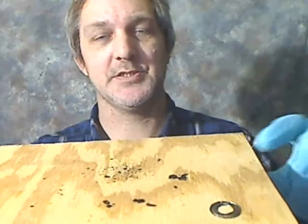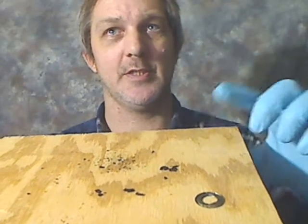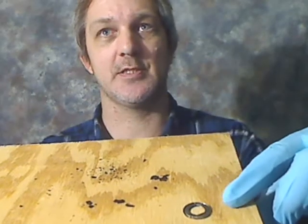Let me show you the junk that came out of it. All this stuff on this board here is dried up grease. I couldn't even turn it. That's the seal off the end — I've got to put it back in there.